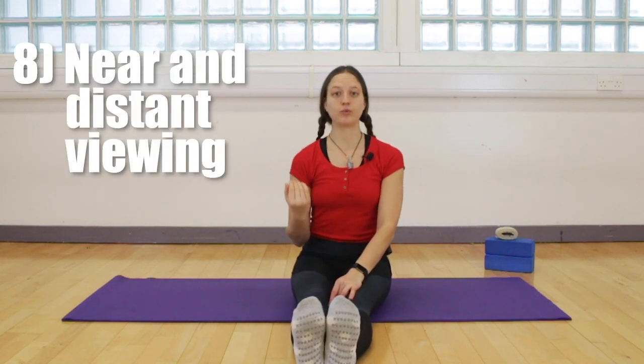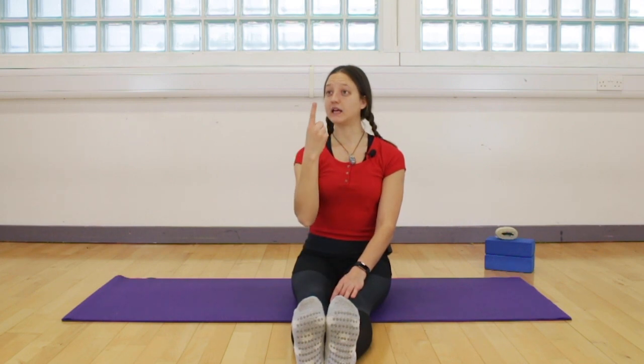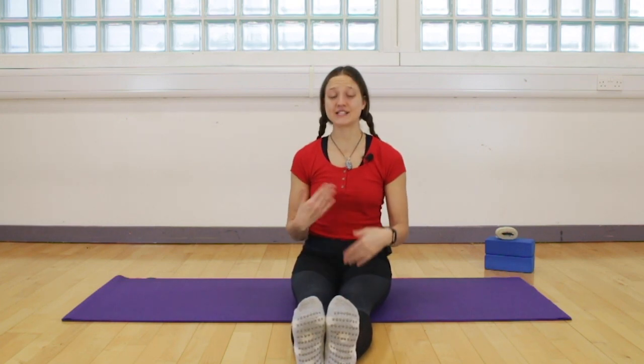This is the last exercise on the mat, but there is one more that requires a window. Look out the window and choose a point far away, shifting your focus to that point for five seconds, then look at the tip of your nose for five seconds, then back to the distance. Alternate between near and far for several rounds. You can do this at your window, hopefully with some beautiful scenery around you.